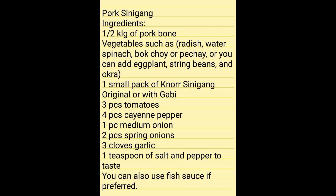Ingredients: one half kilogram of pork bone; vegetables such as radish, water spinach, bok choy or pechay, or you can add eggplant, string beans, and okra; one small pack of sinigang mix, original or with gabi; three pieces tomatoes; four pieces cayenne pepper; one piece medium onion; two pieces spring onions; three cloves garlic; one teaspoon of salt and pepper to taste. You can also use fish sauce if preferred.